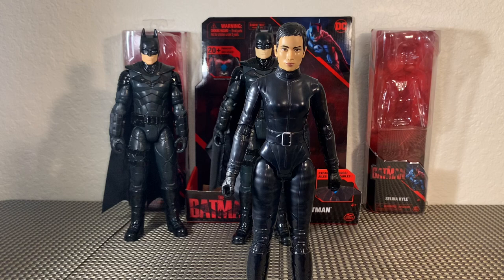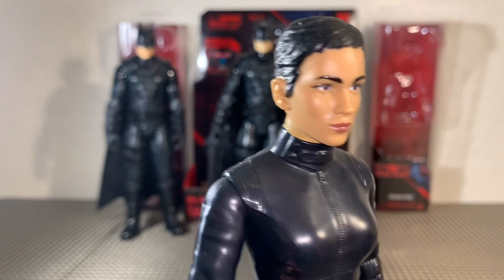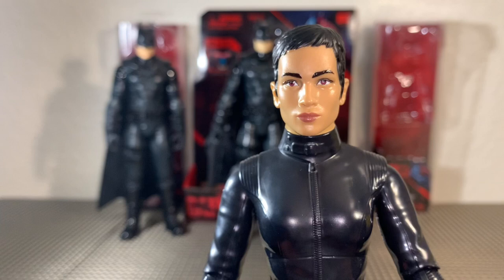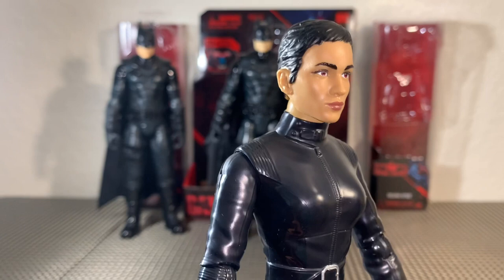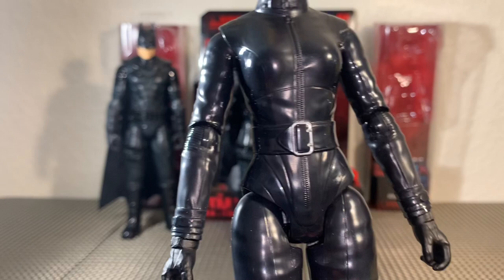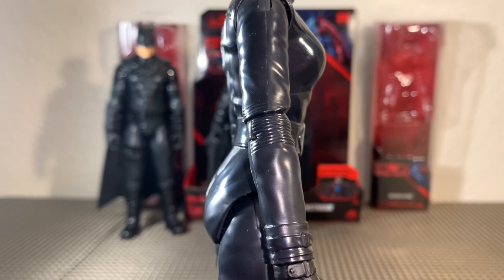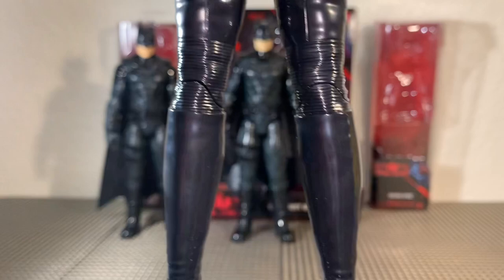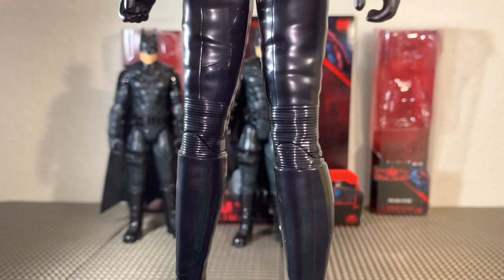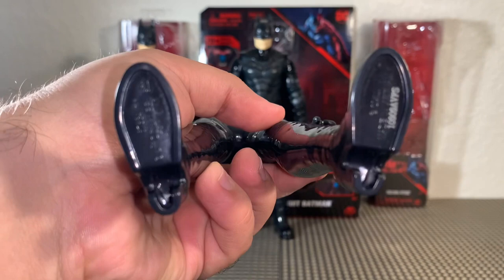Next, taking a look at Catwoman — or Selina Kyle. We can tell that she definitely looks like Zoe Kravitz. This is an absolutely enlarged scale of the same 4-inch figure that we got, for sure. But look at that detail in her face — that is actually really, really good. I think it's definitely on par with what Marvel has been doing with their Titan Heroes. This is really good and it definitely looks like the actress to me. On a 4-inch scale it's a little bit tougher to see all the detail in Catwoman's sculpt, but there's definitely a lot of sculpt work here. It's just not as busy and intricate as Batman's costume.